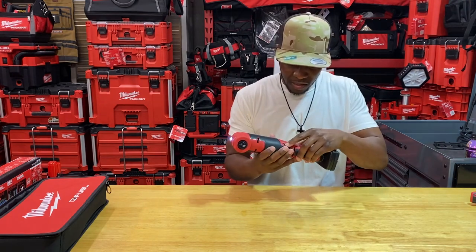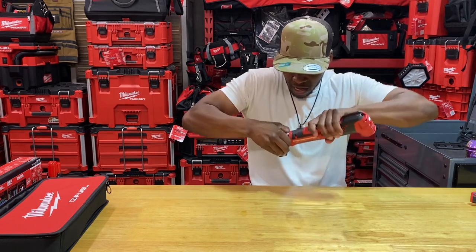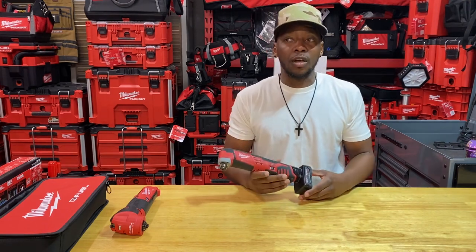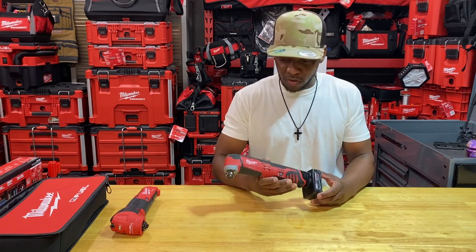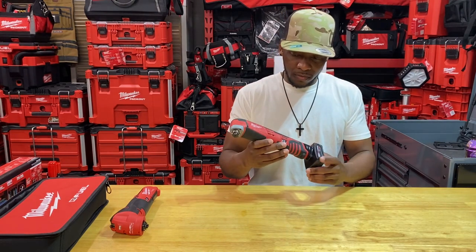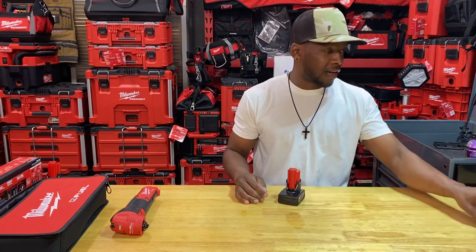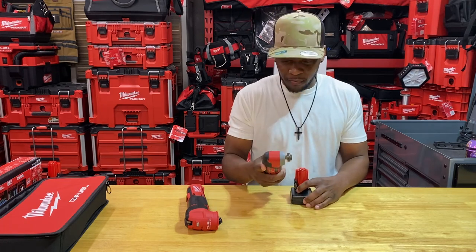That's the maximum sound when it's maxed out. Now let's do a sound comparison to the previous non-fuel brushed version, which I like a lot and which is always on promotion. Let's take a listen with the old one fully maxed out. You can definitely hear the difference — you can see something grinding around in there, like popcorn kernels. The new one definitely sounds smoother, and it is smoother.